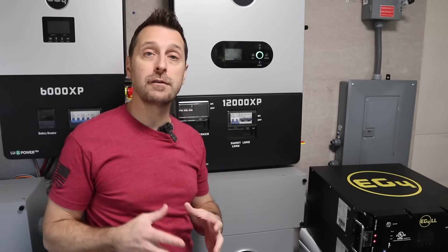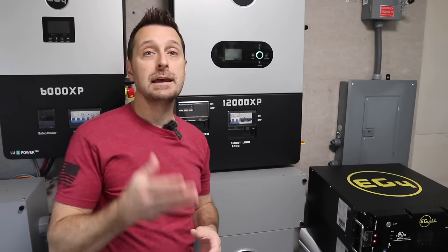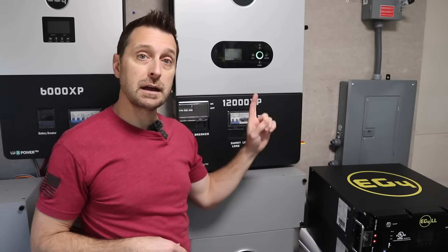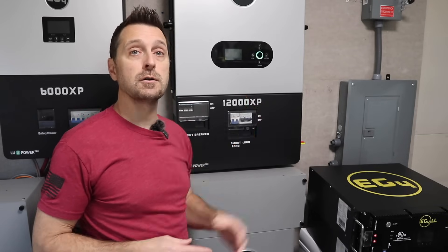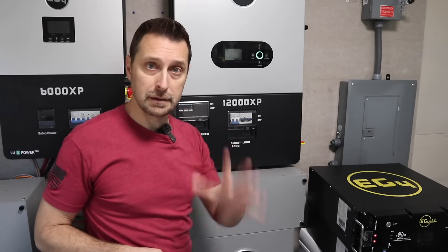Friends, I hope I've given good information on the pros and cons of each one of these batteries and that it helps you make your decision. If you have any questions please leave them in the comment section below. Now go check out this video right here, which is the installation video for the EG4 12000 XP off-grid inverter. Have a beautiful, blessed day — we'll see you next time.